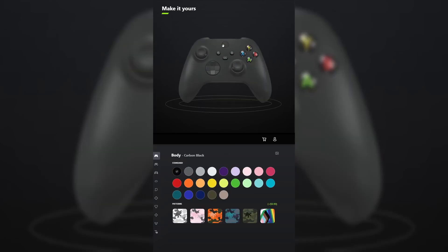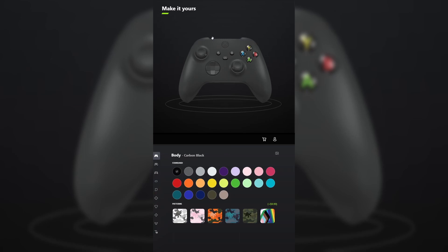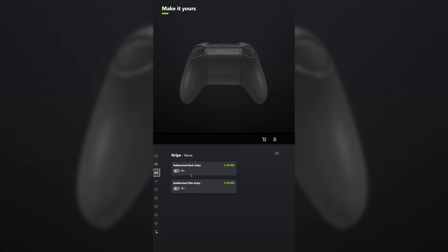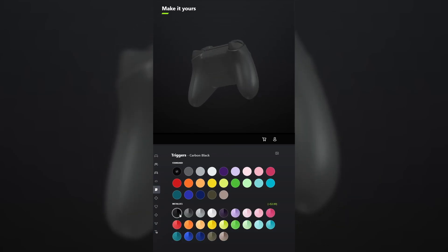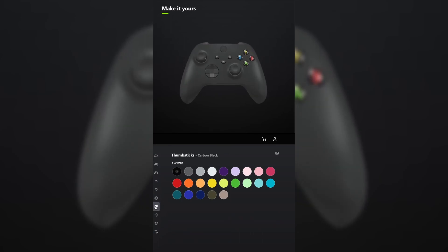I designed a new Xbox controller to look like the original Duke controller. And don't get mad because this one is pretty simple. For the body, select carbon black. And for the back, also select carbon black. You don't have to add grips unless you want to. For the bumpers, leave those carbon black. And for the triggers, make those the metallic version of carbon black. For the D-pad, leave that carbon black. And for the thumbsticks, leave those carbon black.